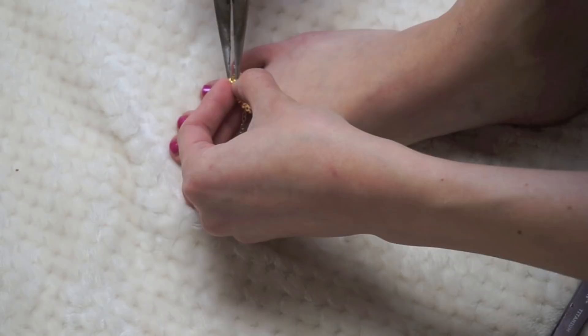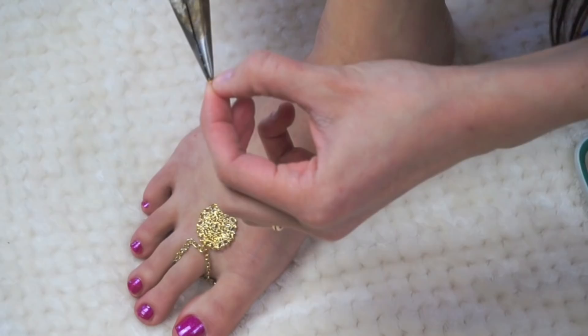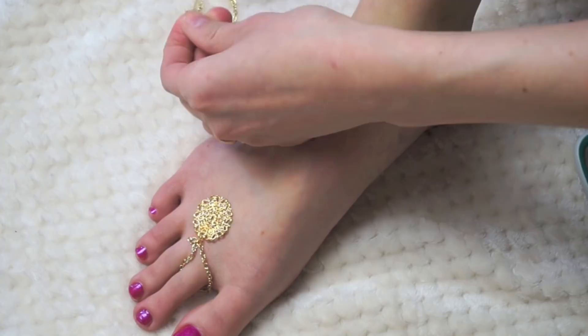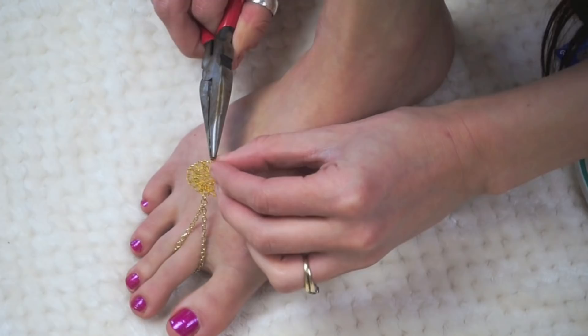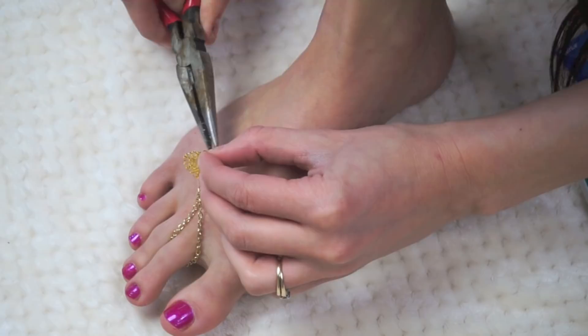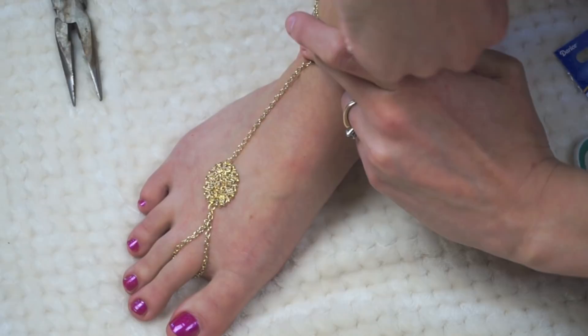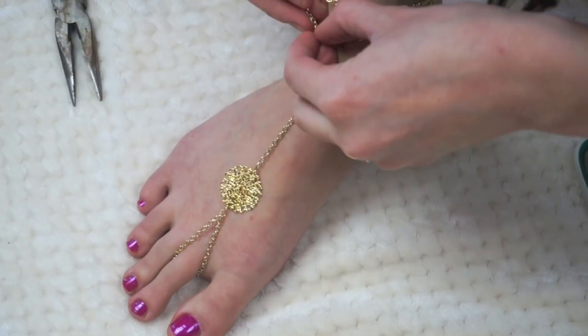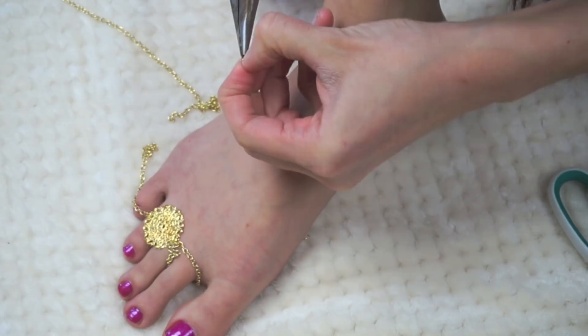Take your chain and measure from your connector to your ankle, then cut it — make sure you cut a second one too. Use a jump ring to connect the chain to your mandala bead or connector, and that's basically it for the top of the sandal. For the ankle strap, wrap the chain around your ankle so it's not too tight but has a little give, cut it, then take a jump ring and one of your clasps. Make sure you get good clasps — cheap ones will break really easily, so get ones that are a little more expensive.